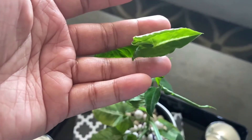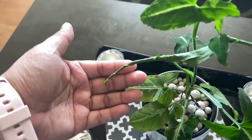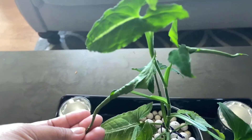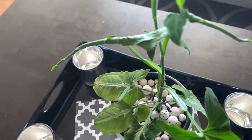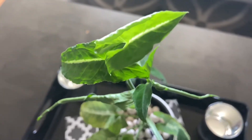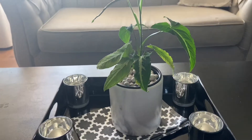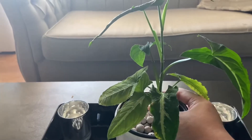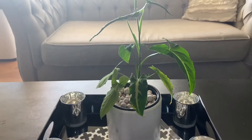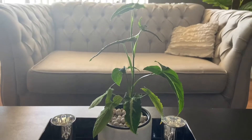When it comes to watering, keep the soil moist during the growing period. Allow the plant to dry out slightly between waterings in winter. With special care, clean the leaves every now and then — maybe once a week — to free them from dust accumulation. It would also help to mist the plant as often as possible. In my experience, I do that every few days.